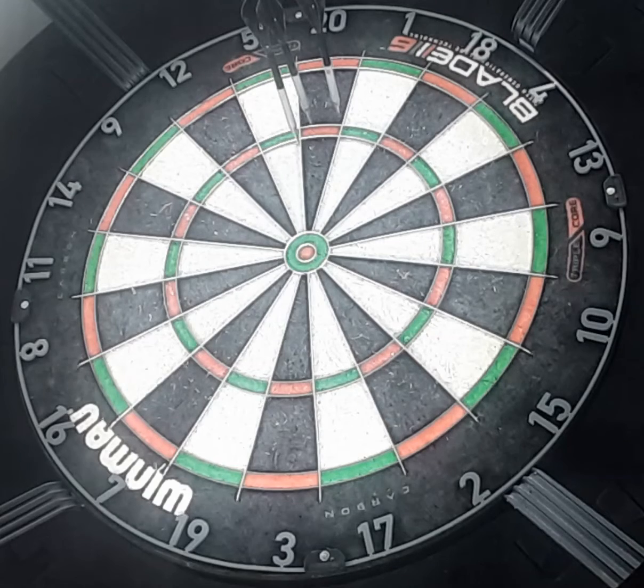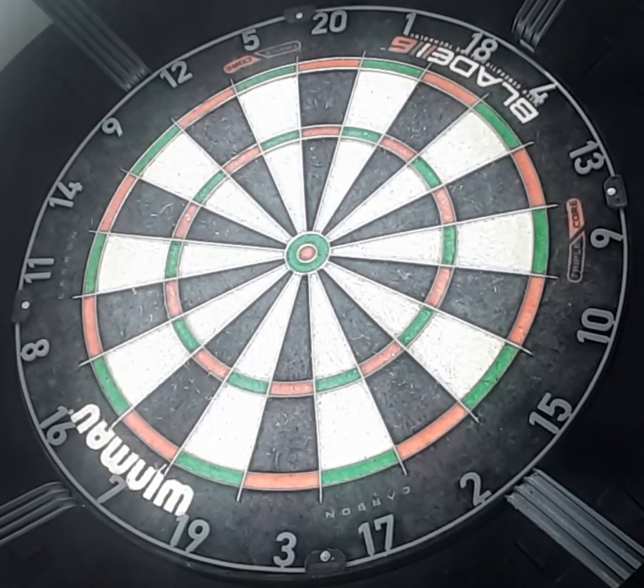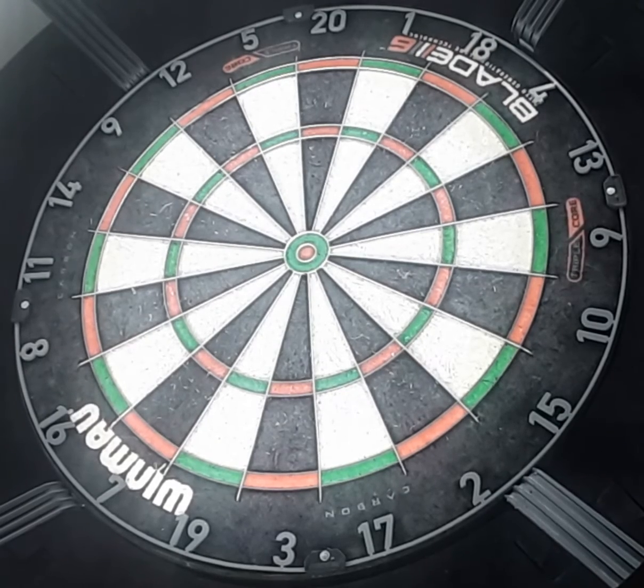Come on. 75. Bastard — Double 18, I think. I'm not sure. Yeah. 39 to 36. Double 18.